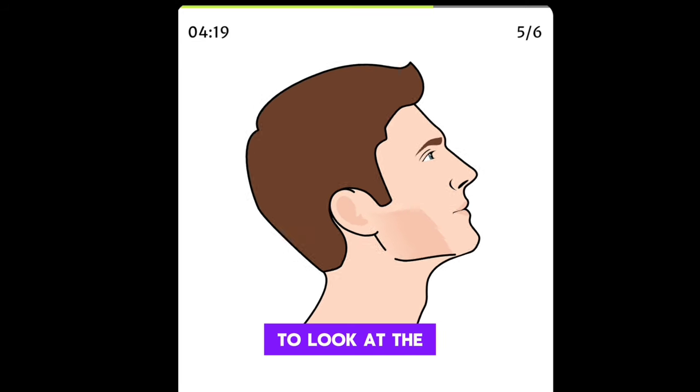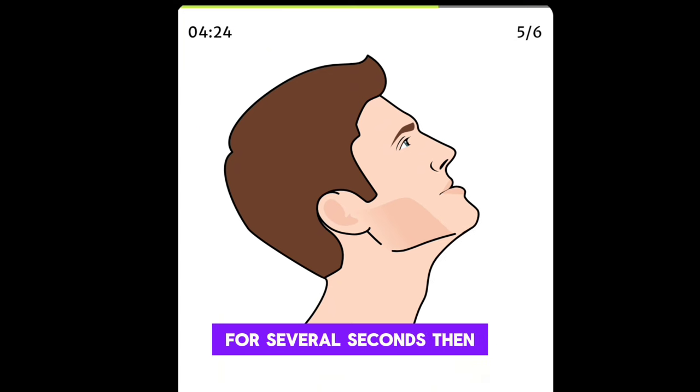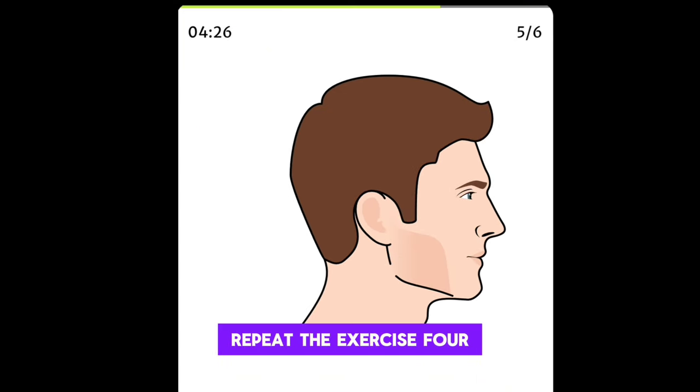Raise your head to look at the ceiling, stretch your lower jaw forward and hold this position for several seconds, then release. Repeat the exercise.